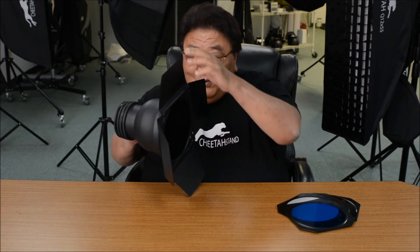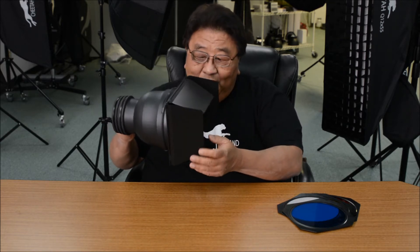Why we need to use the barn door is you want more control. For example, a lot of people use this — let's say this is the subject and you want to do the hair line. Sometimes the barn door is used to prevent flare getting to the lens.